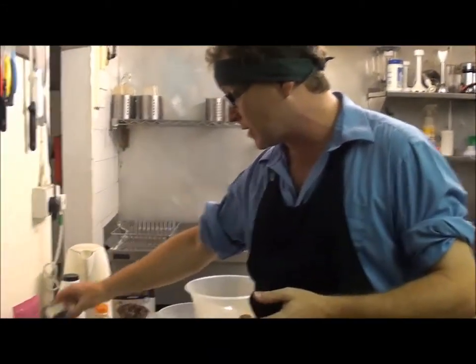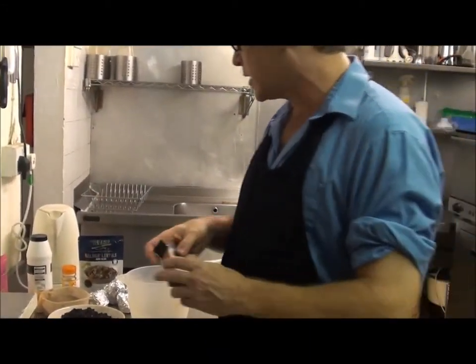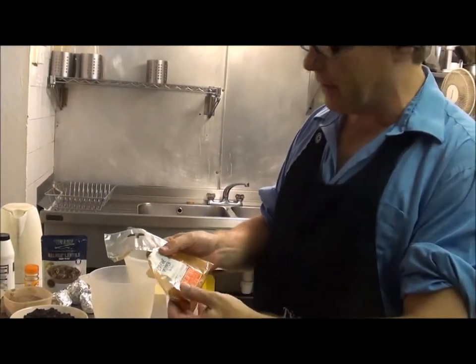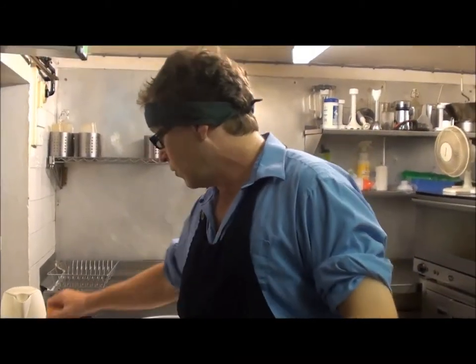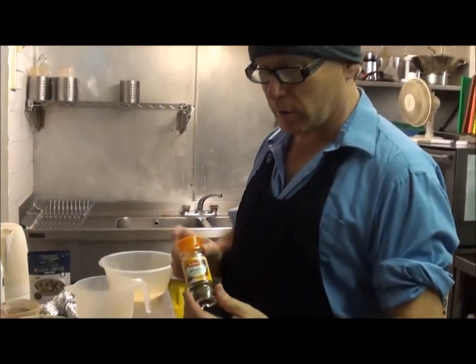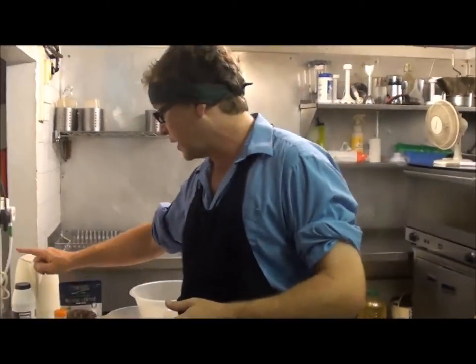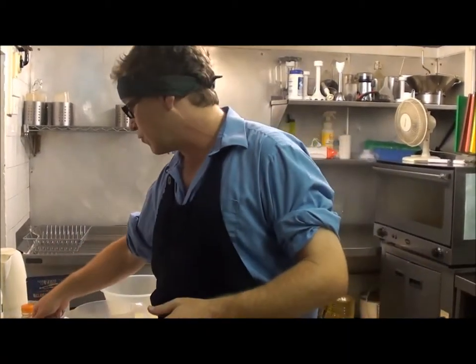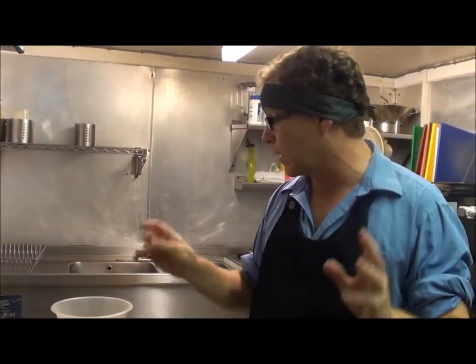We've got some simple spices: a little bit of ground mace, a small amount of cayenne pepper, some ground allspice, and then basically some salt and some ground black pepper. That's really all we're going to use.